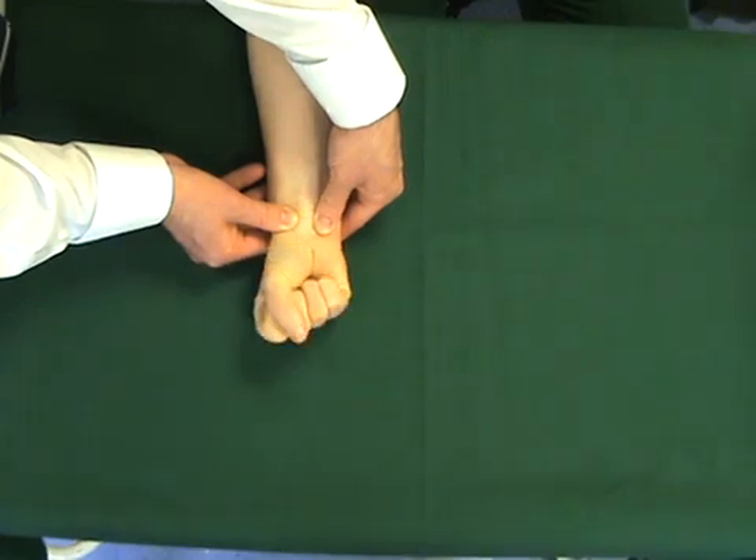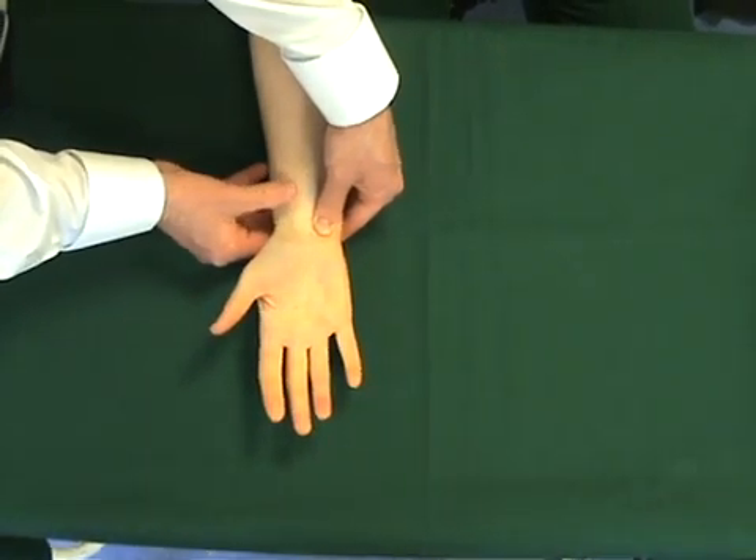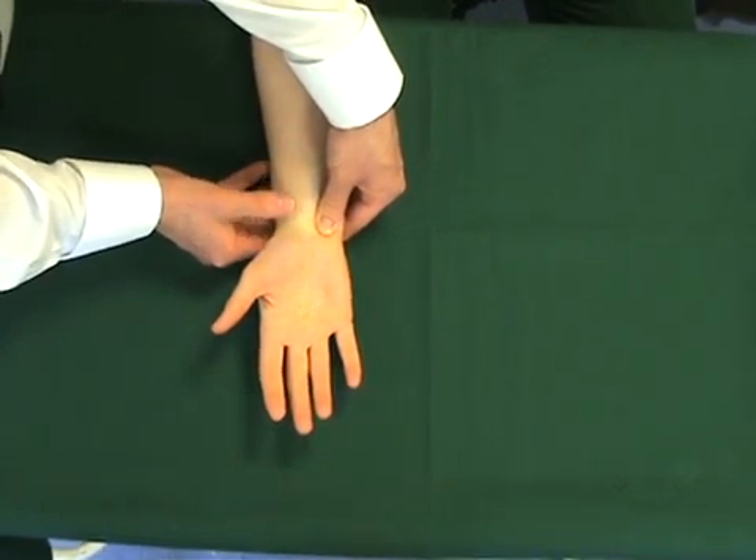The artery is then squeezed and the patient's hand left open and white. Releasing the radial artery shows the hand to perfuse, suggesting a competent radial artery.